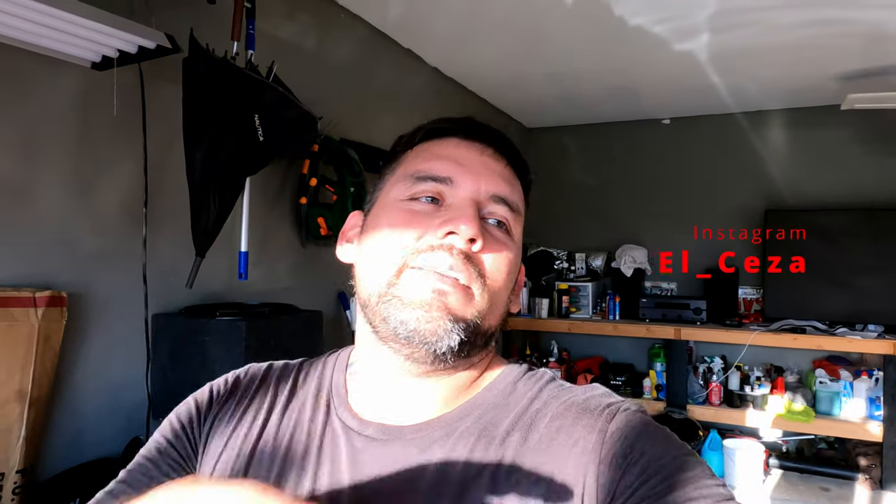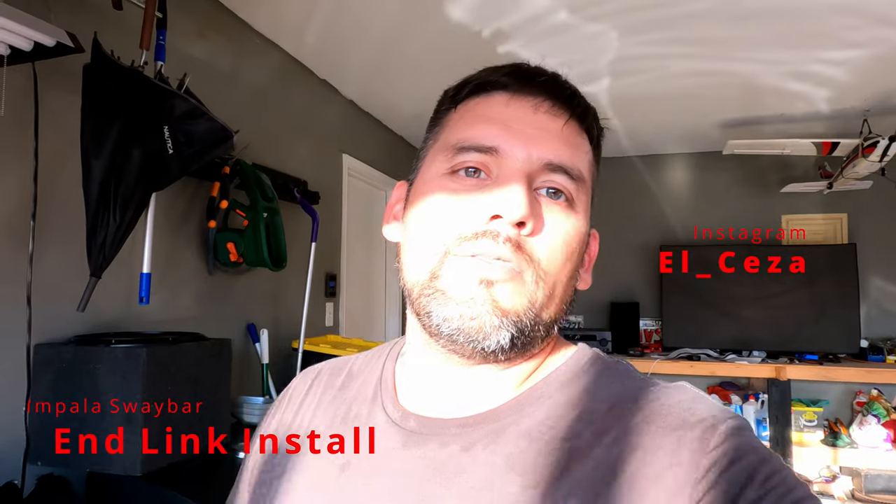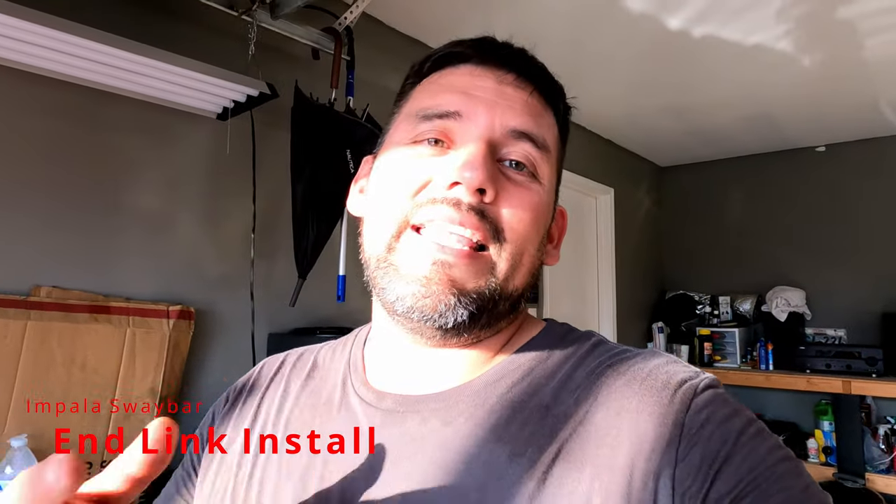What's going on guys? Back at it again. I'm about to do a quick install of my sway bar end links. On my previous video, whenever I did the extension for the high lock up on the front of the Impala, a couple of people noticed that they were damaged.